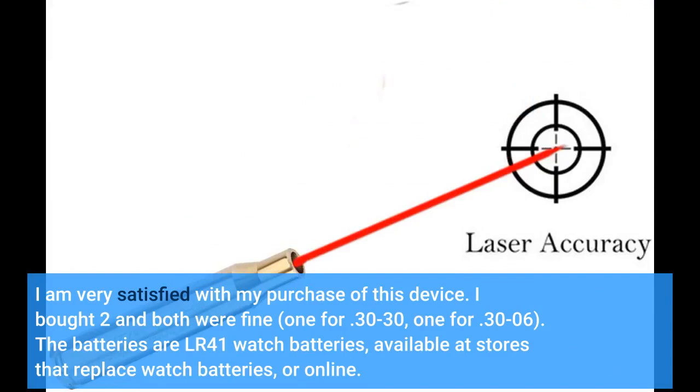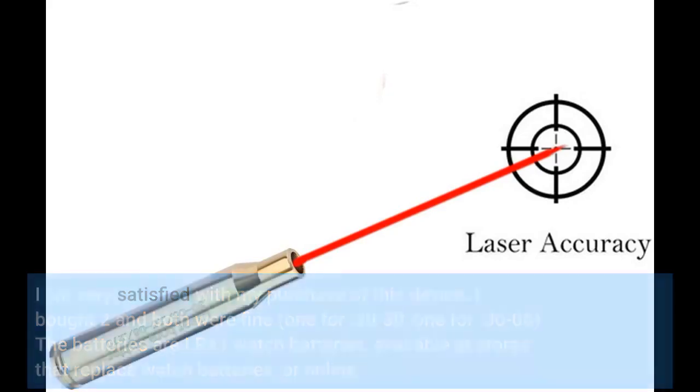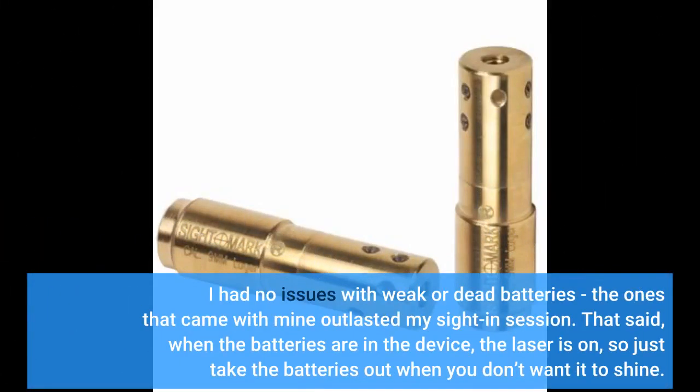I bought 2 and both were fine — one for .30-30 and one for .30-06. The batteries are LR41 watch batteries, available at stores that replace watch batteries or online. I had no issues with weak or dead batteries; the ones that came with mine outlasted my sighting session.